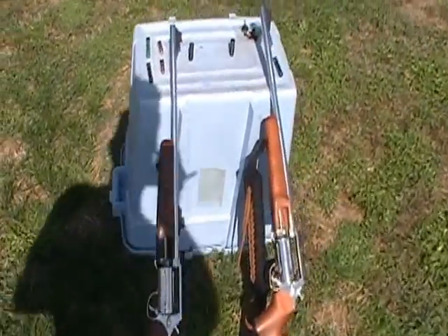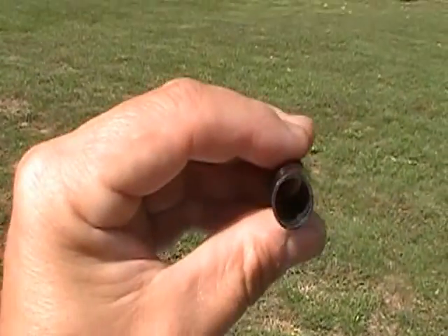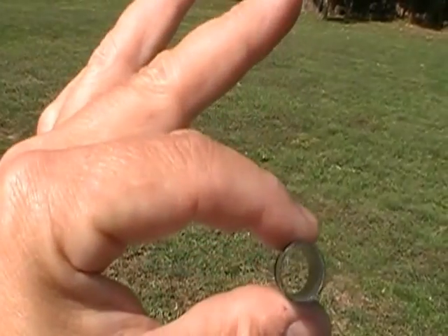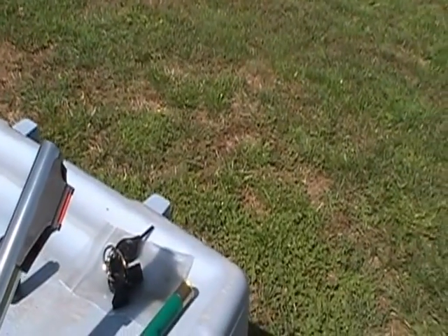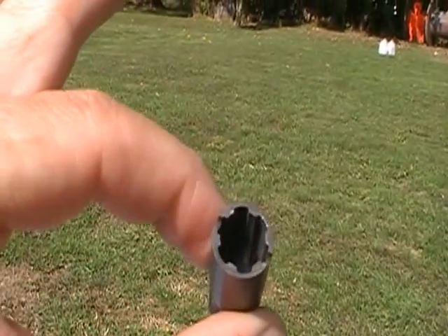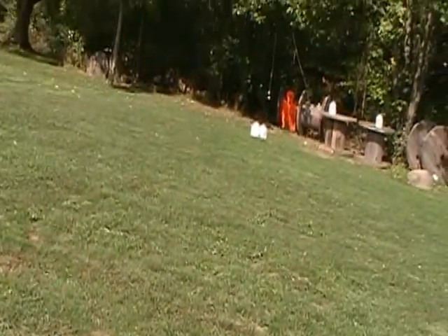Hi folks, it's One Shooting USA. What we're going to demonstrate today is the difference in the two chokes that come with the Circuit Judge Carbine. This is your open choke here — it's for shooting your buckshot, slugs, and PDX ammo. And this one here, you can see the ribs. This is for when you're shooting your birdshot, and what that does is puts a tight group on your patterns.